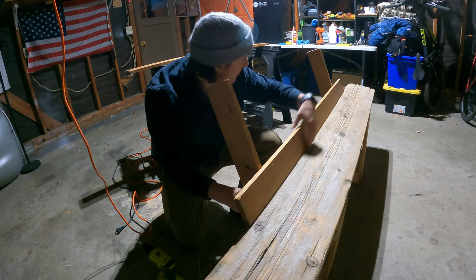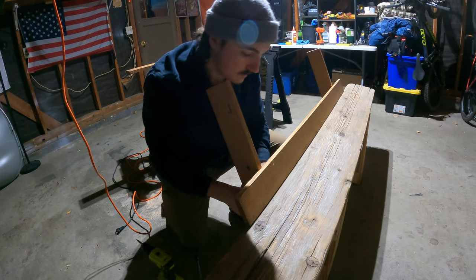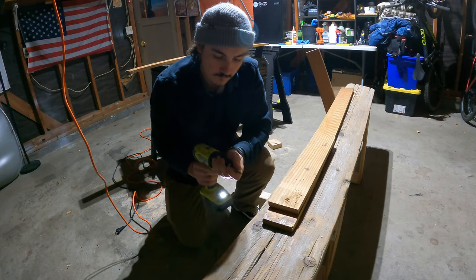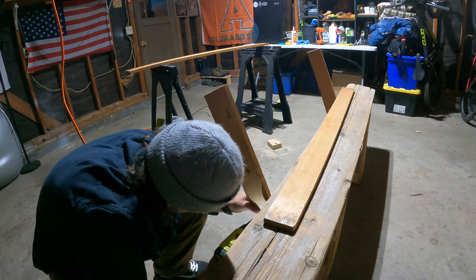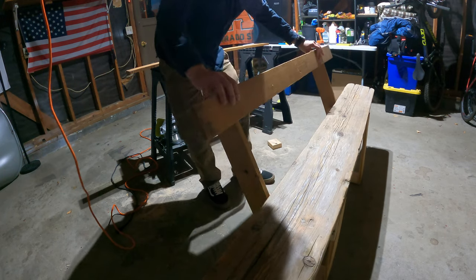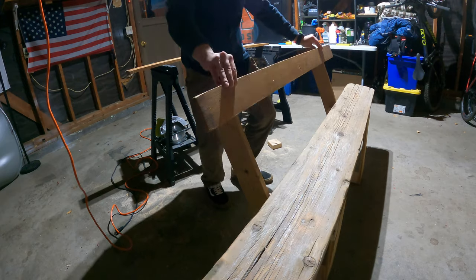The best way to do that is just with the boards that I'm going to use for the back. I think this is a really fun woodworking style — just kind of repurposing and reusing. With the back it's going to look something like that, and we have two of them. It's pretty cool.